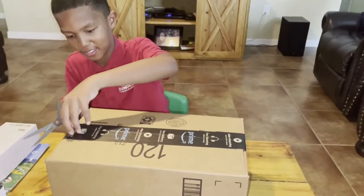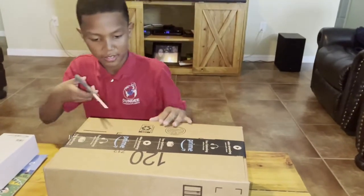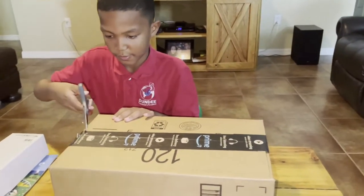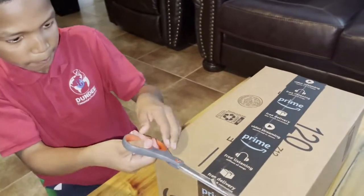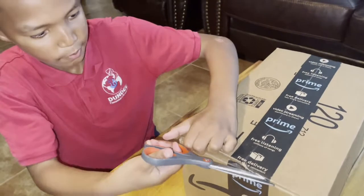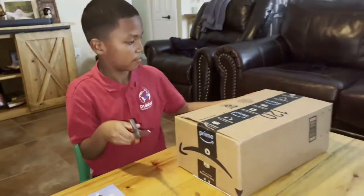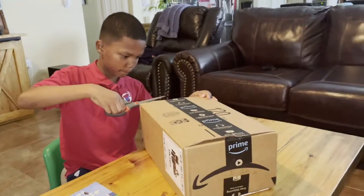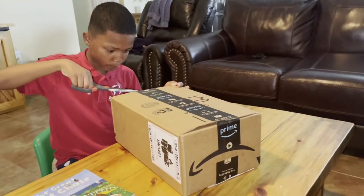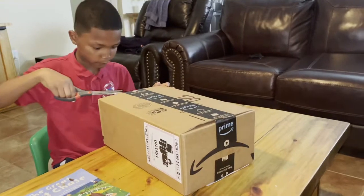Slow down or you'll cut your finger. What do you think it is? A huge tarantula — a huge one!